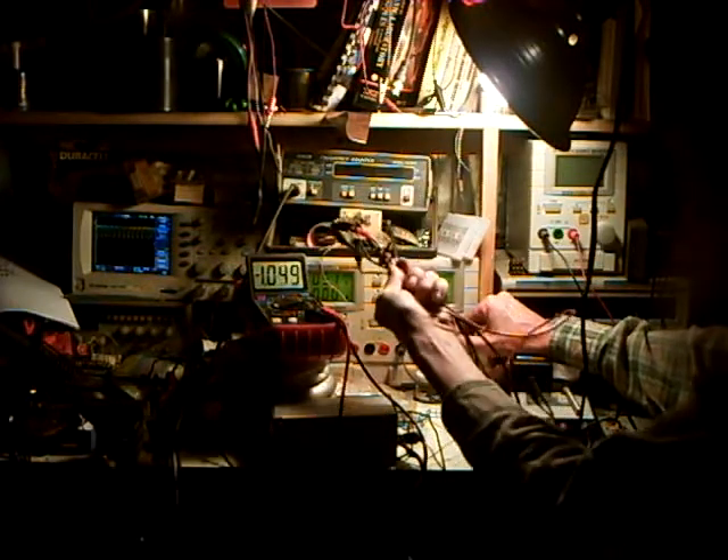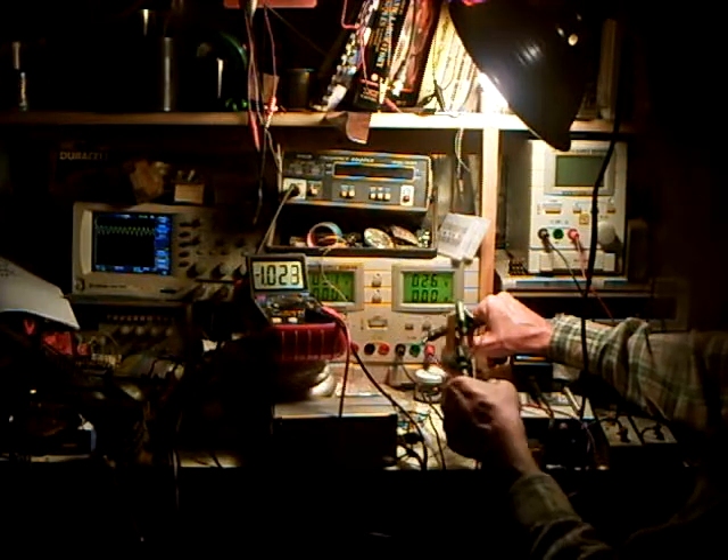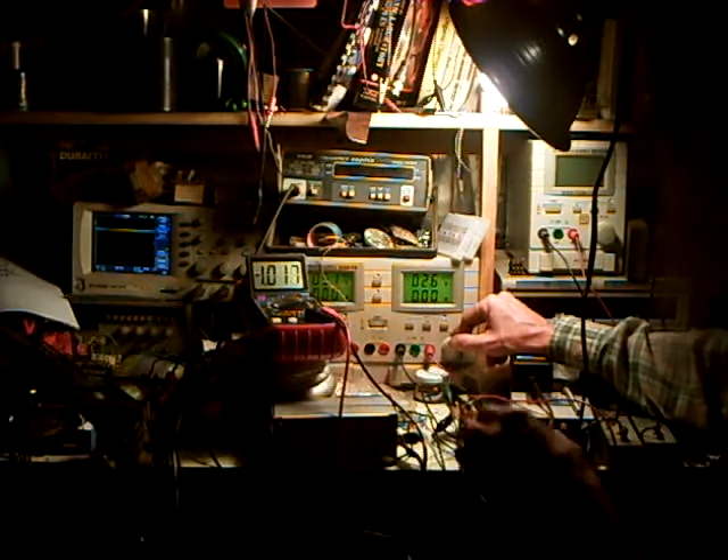There it is. It is a thing of beauty. I'll put it through some more testing to see how fast I can make it. But it should be quite fast — plenty fast enough for what I have in mind.